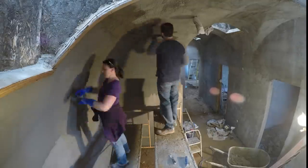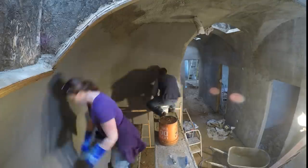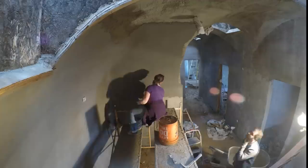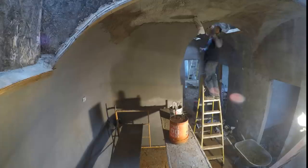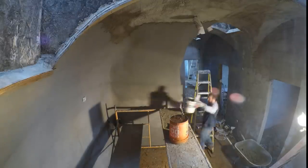Sherry figured out how to sponge gently enough to follow me pretty closely so we could leave at the same time. I would clean out the wheelbarrow as she finished up sponging. Note she's wearing some pretty heavy rubber gloves to keep the caustic stucco cream off her hands, but sometimes it did dribble off her arm and burn her elbow, so she had to adjust her technique — elbows up — to avoid that.